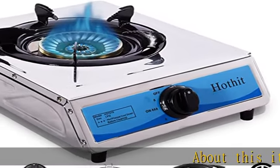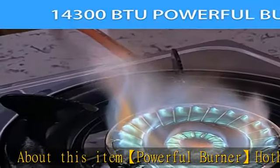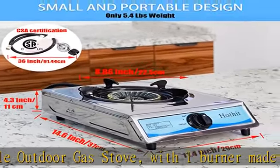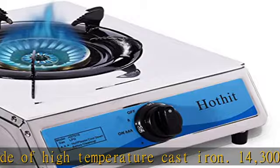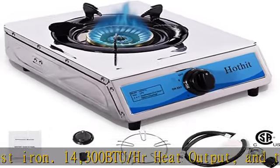Powerful burner: the Hothead portable outdoor gas stove features one burner made of high-temperature cast iron with 14,300 BTU/hr heat output. The upgraded fan blade system can control the firepower more accurately and can quickly heat in harsh environments, saving your precious time.